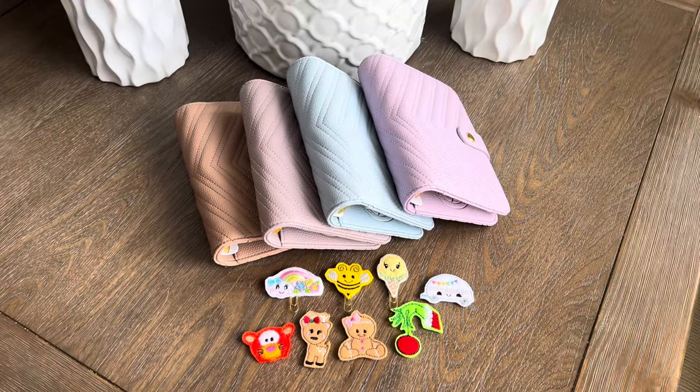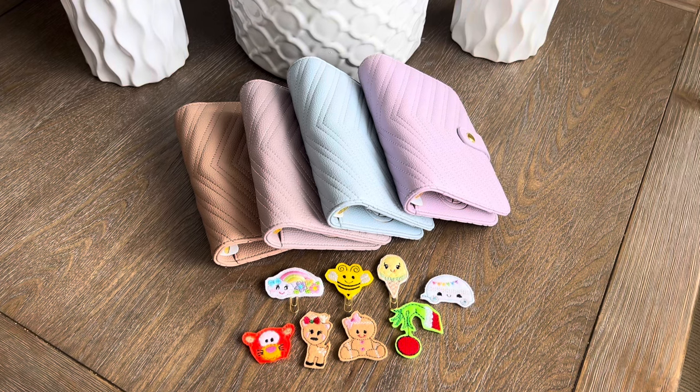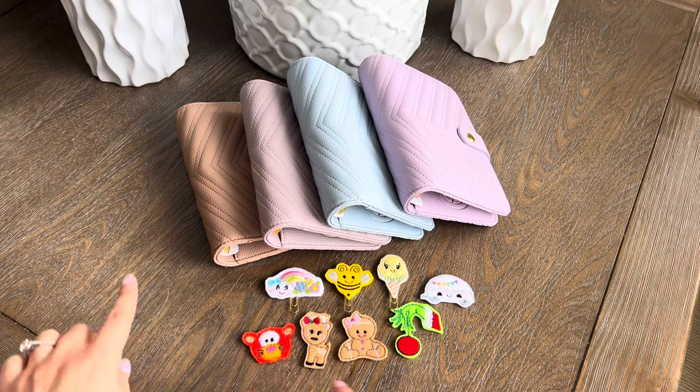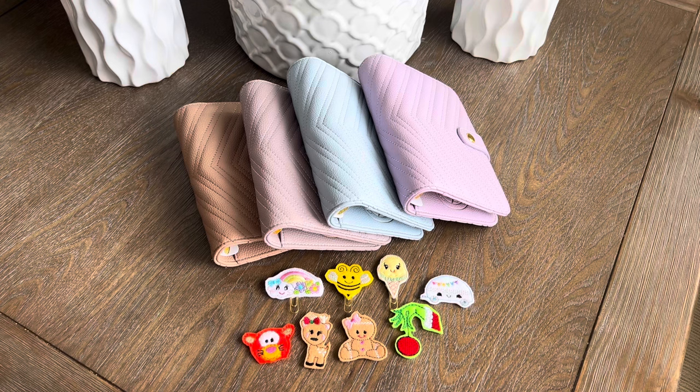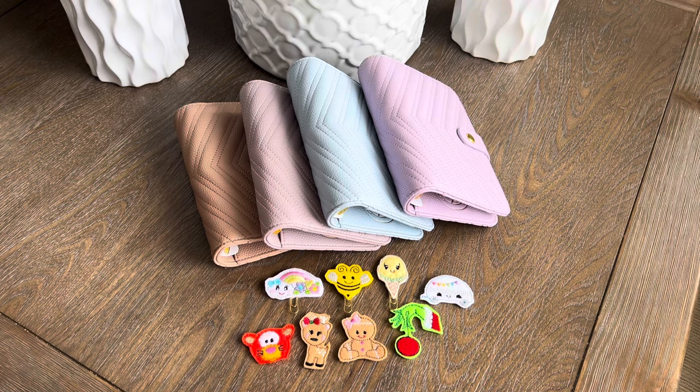Oh my gosh, you guys — finally my A6 binder has arrived in the chevron styles! This makes me so happy. And also some other goodies over here that I haven't finished yet, because you know I'm a full-time server so I barely have any time, but those will also be available and I will talk about them.